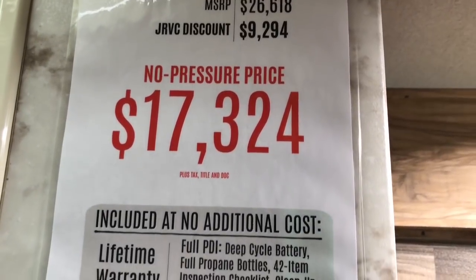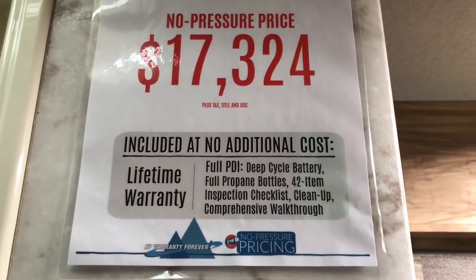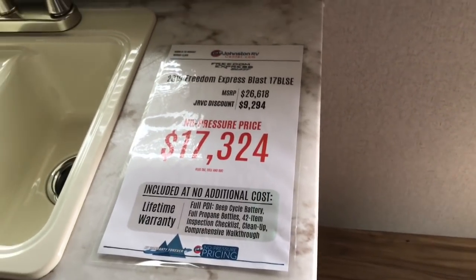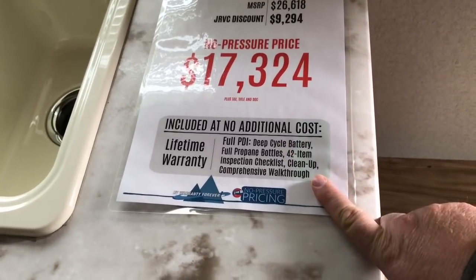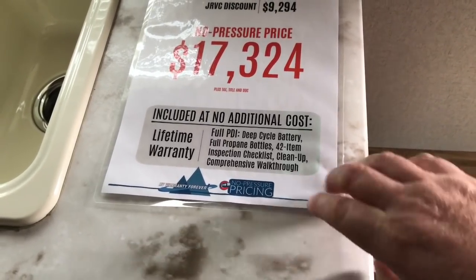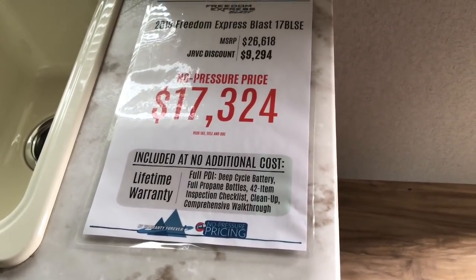Here is the price at Johnston RV Center in North Alabama. They've got two locations — one in Coleman and one in Decatur. This particular unit is at the Decatur location. I will give you a link down below about the warranty. Mr. Johnston has a video where he completely explains it — it's a great warranty system. Make sure to check that out in the show more area right under this video.